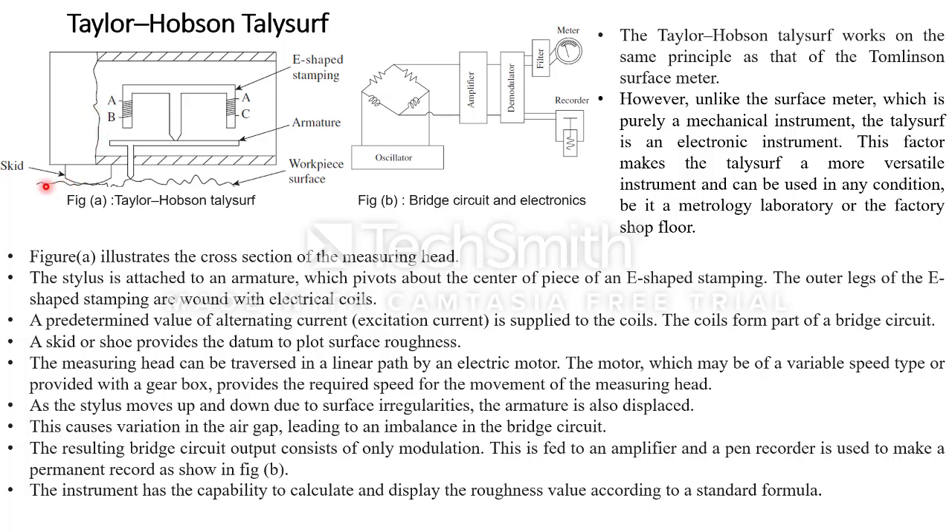Here is the workpiece connected to a stylus. This stylus is connected to one side of the armature, and the other side of the armature is connected to an E-shaped stamping. The E-shaped stamping is pivoted at the middle of the armature so that it can move left and right with the movement of the stylus given by the workpiece. The workpiece is connected by an electrical motor with a gearbox in between, so with the gearbox you can control the speed of the workpiece motion.